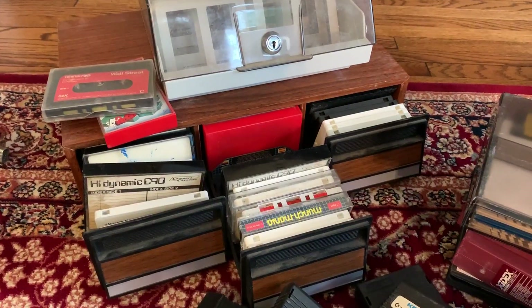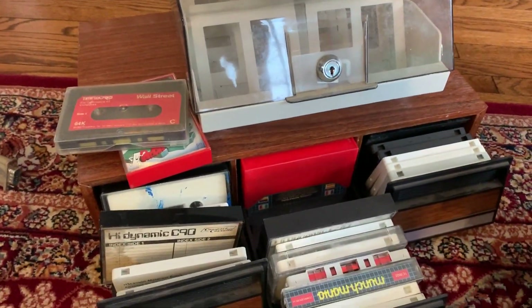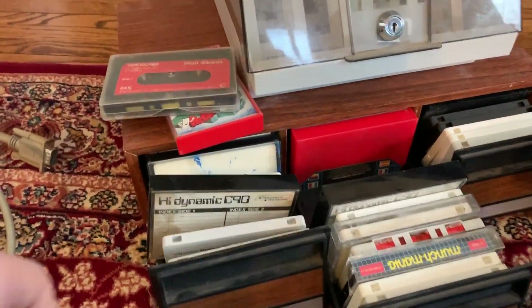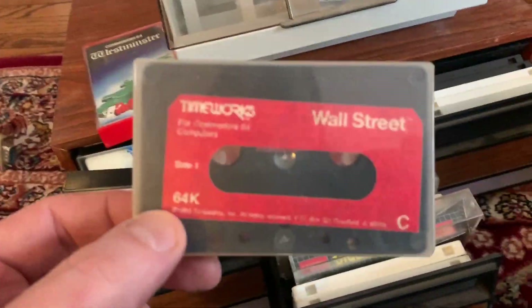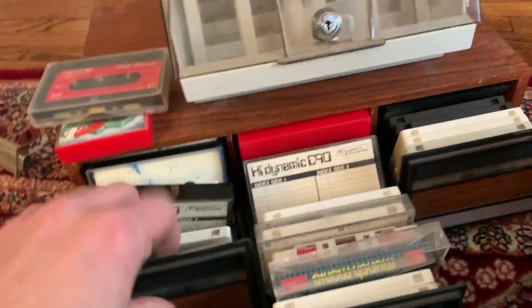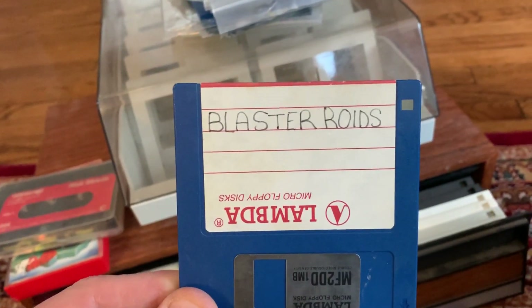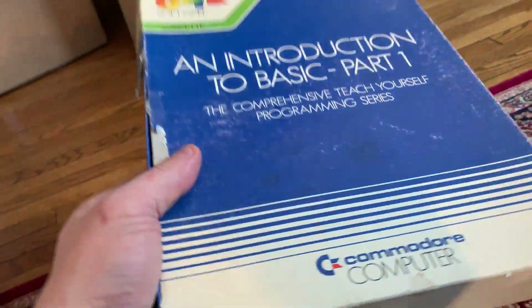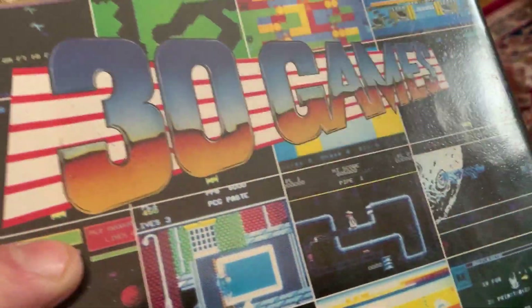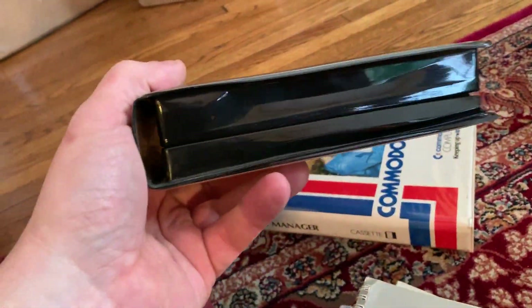We're down to the final box and we've got lots of software. I seem to be accumulating every kind of retro floppy disk and cassette storage system. This fake-wood one is full of cassettes — Monthmania, Wall Street, Westminster. Some floppies — my life is complete now, I have Blasteroids. More floppy disks, some boxes, Introduction to Basic. Some of these are in okay shape. There's a fast load cartridge in here, which is very nice — maybe a collector will want this.